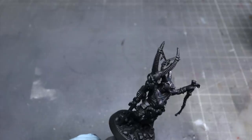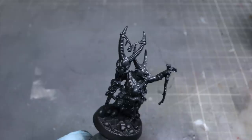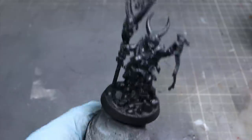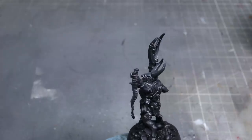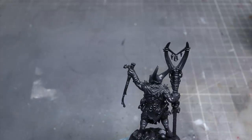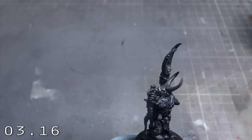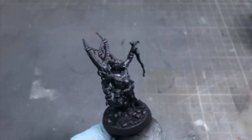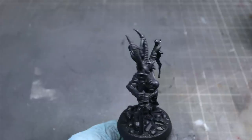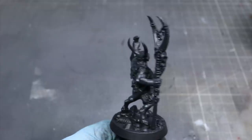The first step after priming is to create those highlights and shadows, essentially building a greyscale version of our final miniature, ready for us to add colour to later on. I'll be showing you how to create this black and white result using both an airbrush and regular brushwork. I'll be starting with the airbrush, but I'll include a timestamp on screen that you can skip to for the Stormcast. Through the airbrush we'll be applying three layers of progressively lighter greys, which will result in a transition from black in the recesses to an almost white at the upper and more pronounced edges.